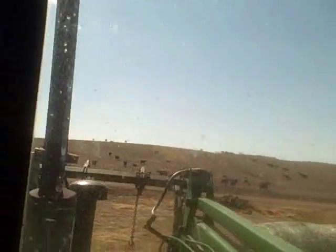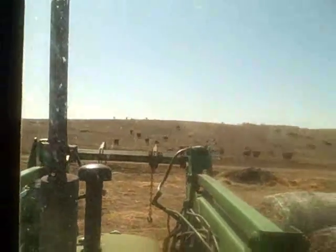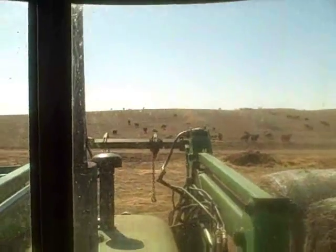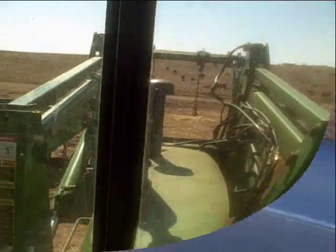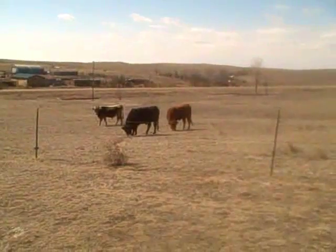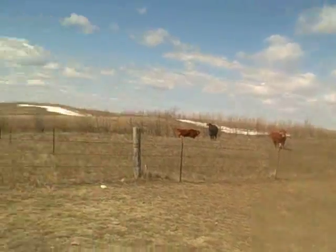There it is. Onward ho. Kind of looks like that might have done the trick — the box isn't bent up and my piece is still intact. We'll know for sure when I get up there and make sure I can tip it up easy enough. Well, here we are. Ready to feed the bulls. See if my little upgrade here worked.